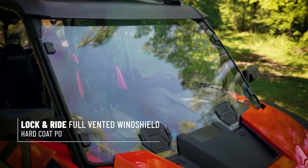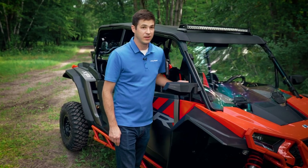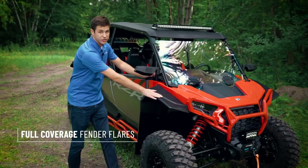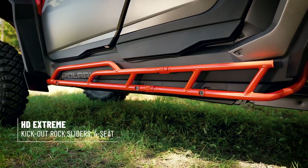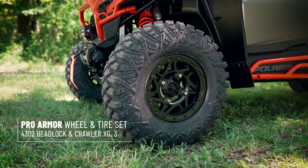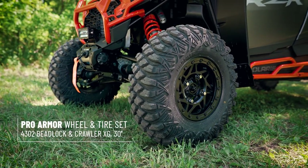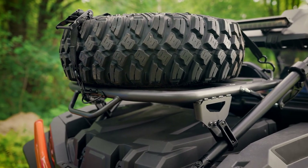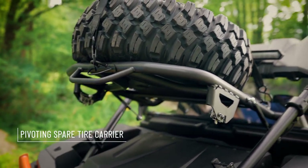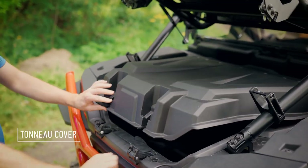To protect you from the wind, we have a full poly windshield as well as a rear panel. The poly windshield also comes in a vented option. To protect your vehicle from the terrain, we have a high coverage front bumper, full coverage fender flares, kick out rock sliders, as well as a high coverage bumper in the rear. The Trail Collection features Pro Armor 30 inch Crawler XGs on 14 inch beadlock wheels. We've even got a spare tire mounted to this pivoting tire carrier, which with a single hand, pivots out of the way so you can access all of your storage options. The Trail Build features our full bed coverage tonneau cover.